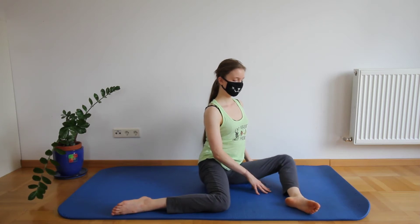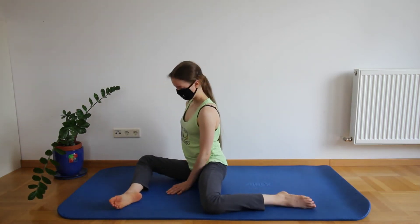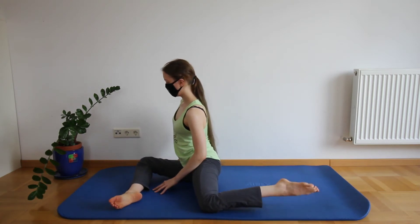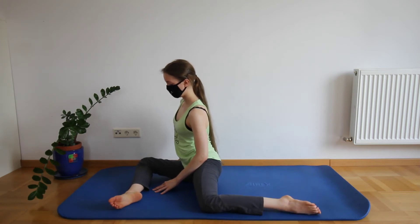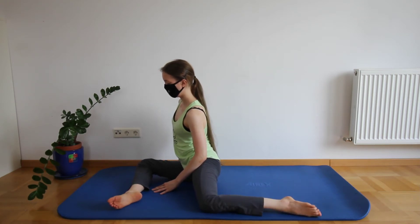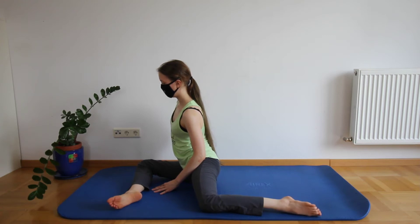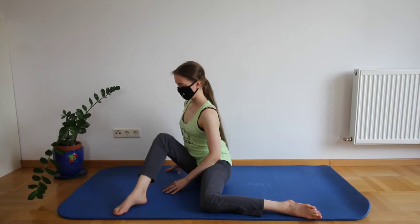And now we're just going to do the same thing on the other side. So switch sides and start by lifting your foot. Well done, now lift the knee up.